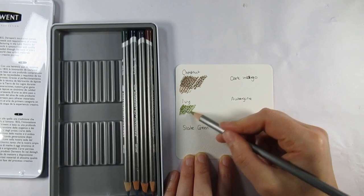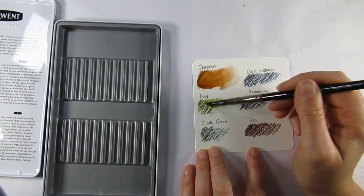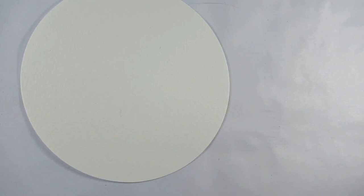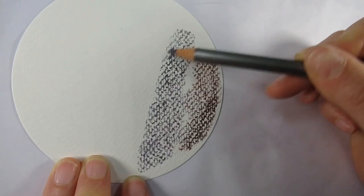I'm pretty sure you can get larger sets of these but I went for the 12 set. The colors included are cool gray, cloud gray, midnight black, storm - what a great name for a color - cocoa, cool brown, chestnut, ivy, slate green, dark indigo, aubergine, and port.